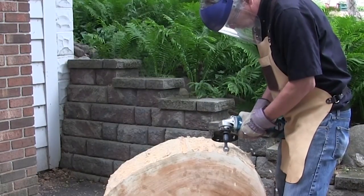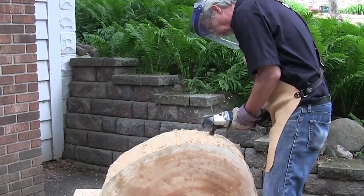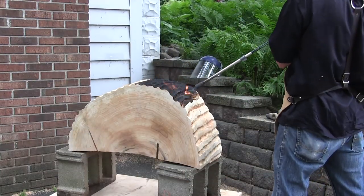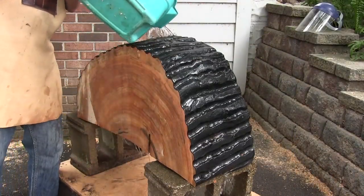I was really getting somewhere now, so I moved on to texturing the back of the table with a ball gouge carver. I took my time and carved a very regular pattern. Once the back was carved, I used a garden torch to char the back — a technique called shou sugi ban. Once the burning is done, rinse with cold water. Remember, only you can prevent dry wood fires.